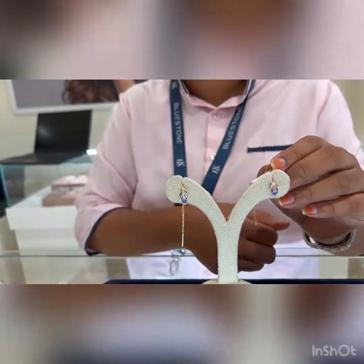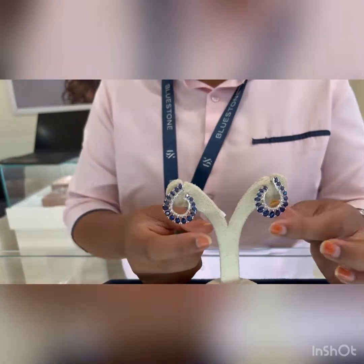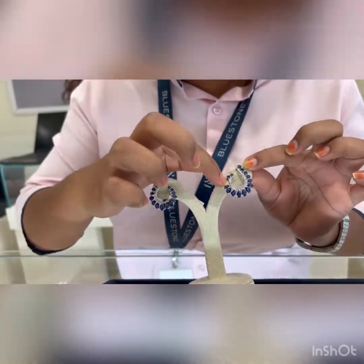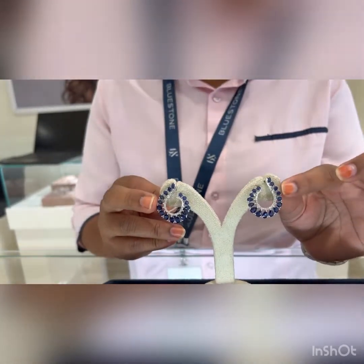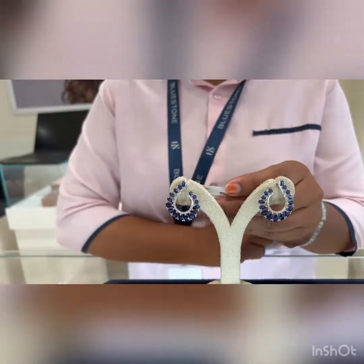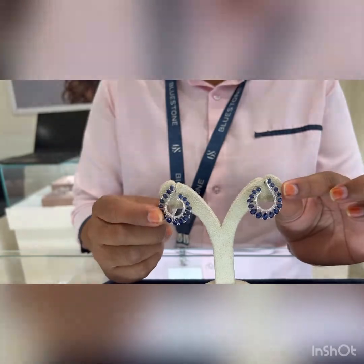These are our newly launched design earrings made completely in white gold — 18 karat gold with diamonds. You can see the diamonds here, and the colored stones are all synthetic sapphire. If you want these gemstones in original, we can do that too, but we prefer synthetic so that everyone can wear them. These are priced at 95,000 rupees in 18 karat gold, with a total weight of 10.3 grams and a gold weight of 9 grams. Thanks for watching — do like, share, and subscribe to my YouTube channel Shikanand Vlogs!